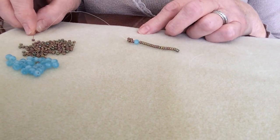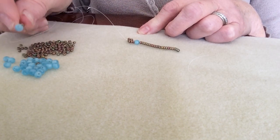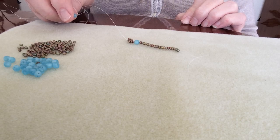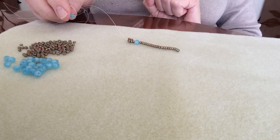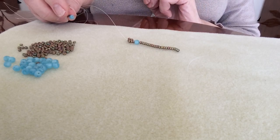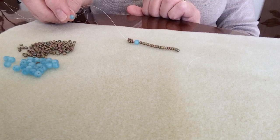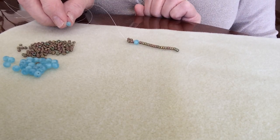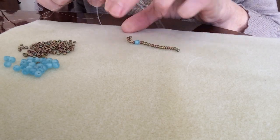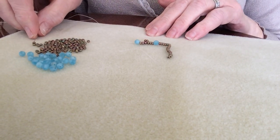The next step is to pick up three of your size 11s and another round duo. A top tip: when picking up the round duos, check that both parallel holes in the round duo are clear. Very occasionally you might get one that's slightly blocked. Check that they are all clear as you go along, or prior to making the design, check 40 or 50 of the beads to confirm they both have two holes that are clear. So I've slipped on three of my seed beads and now the round duo, and I'm going to pick up another three seed beads.